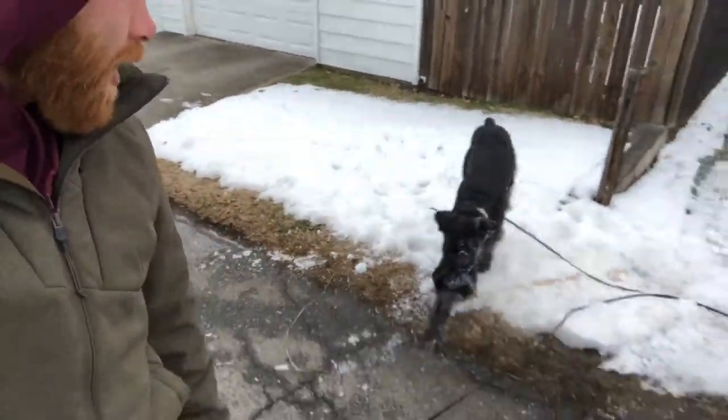Sidon, come. Heel. Good boy. Now we're in our structured heel. We'll walk around a little while like this. I hold him accountable if he tries to get out, but I'll find a place to release him and give him some free time, which not only clarifies the difference between work and play, but gives me an opportunity to work on his recall as well.